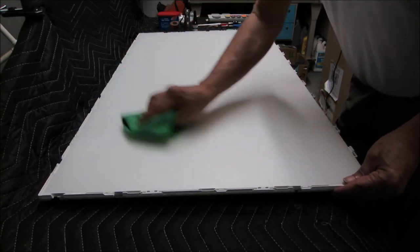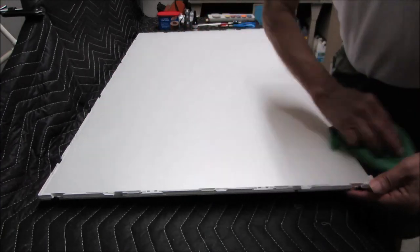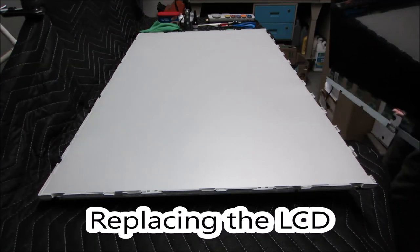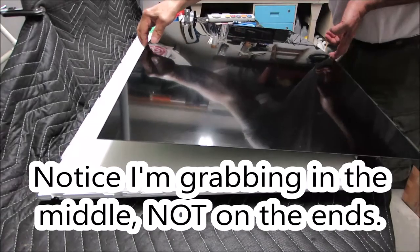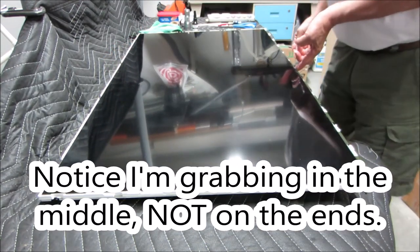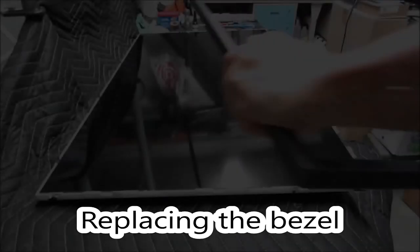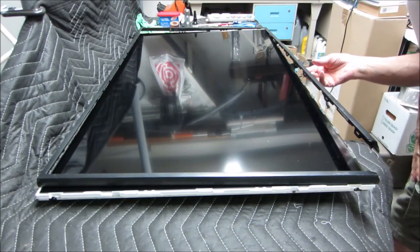I'm really curious to see what this is going to look like. Hopefully we can get the screen back on without cracking it. That was really the whole purpose — to see what something with this much damage would look like when we put it back together. I'm going to put it back together.